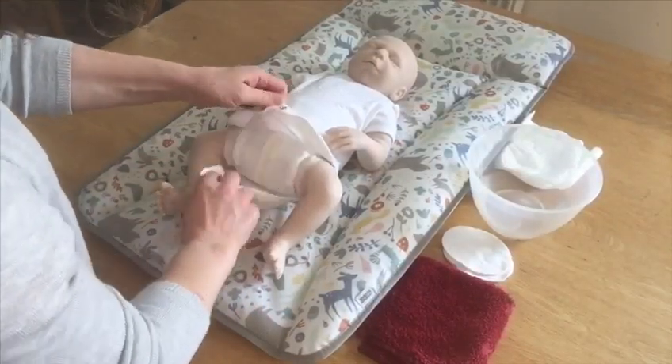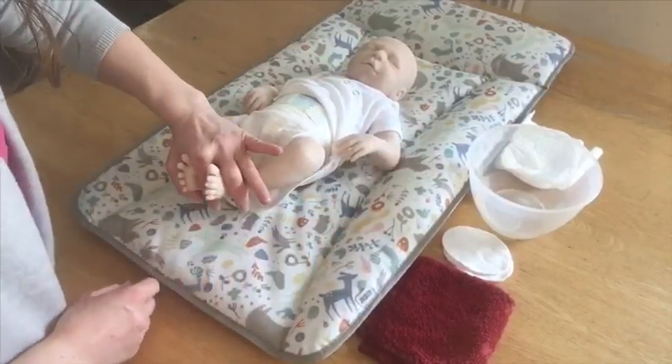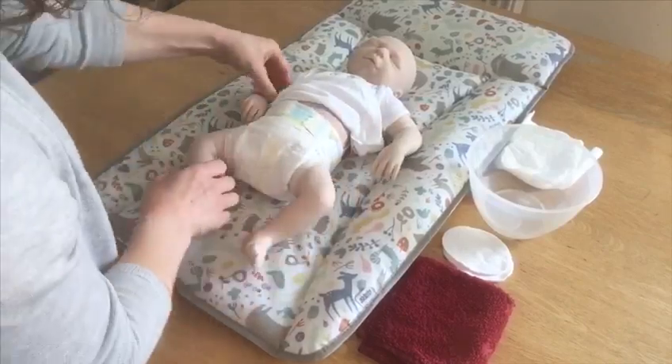I'm going to start by opening my baby's vest and taking it up out of the way, front and back. You can do that by gently holding your baby around the feet, lifting the feet and bum off the mat, and taking the vest up out of the way at the back.